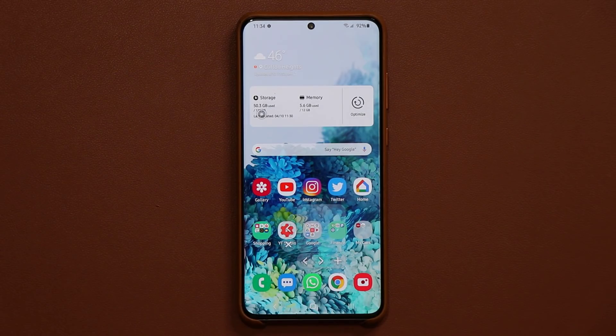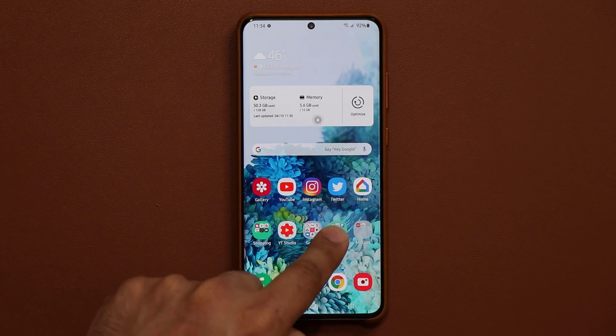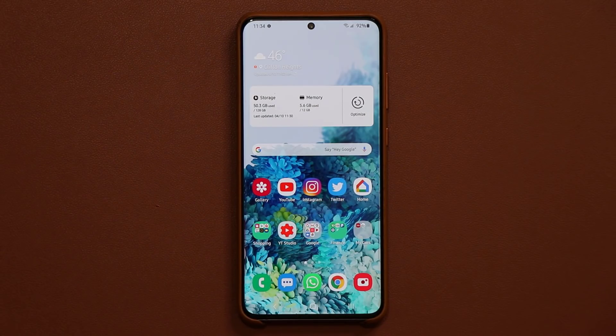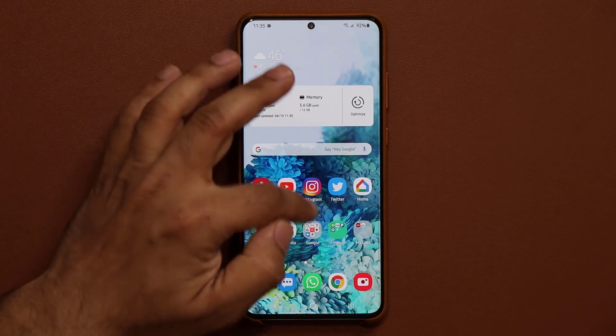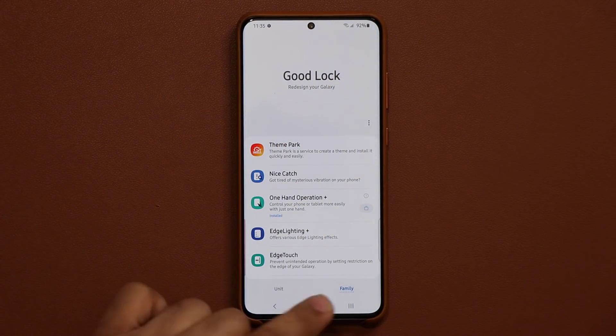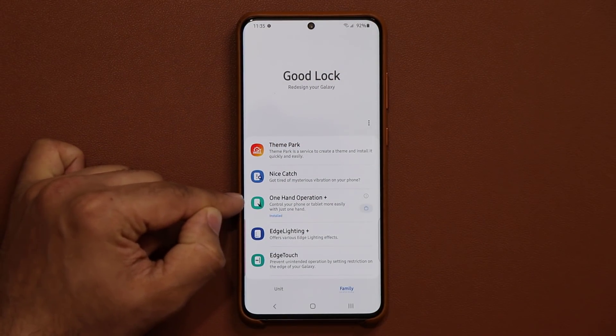So let me show you how to get this enabled. When you haven't touched it, you can see it just disappears. To activate this feature, what you want to do is go to your GoodLock application. Go to GoodLock, then go to the family section at the bottom, and go to one-handed operation plus.